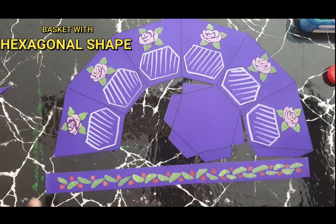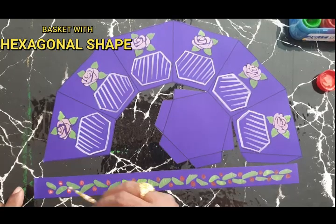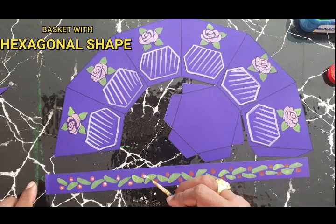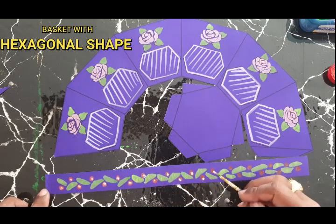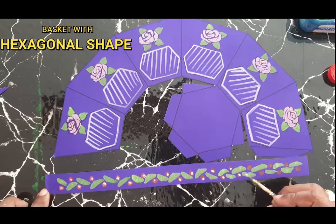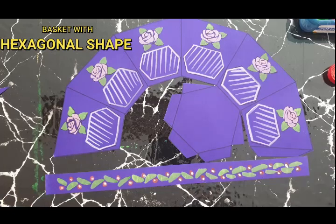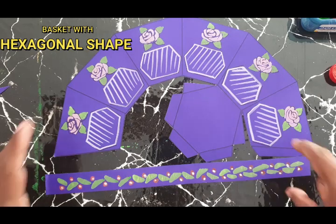You have to take your white color and in between you have to leave a dot. That's it. Now you have to assemble the basket.